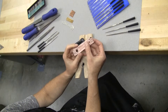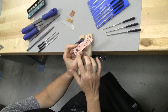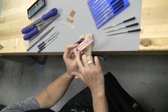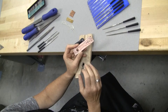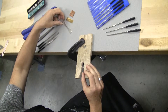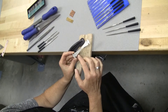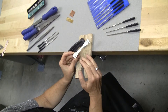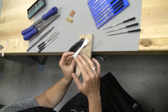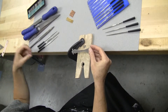So after you have chosen your design, after you have sawed out your piercings, after you have sawed out your outside shape, after you have done any of that texturing, you'll realize that the edges of your metal might be a little rough. There may be areas where you were off with your sawing, and you need to clean that up. The files are what you're going to use for that.